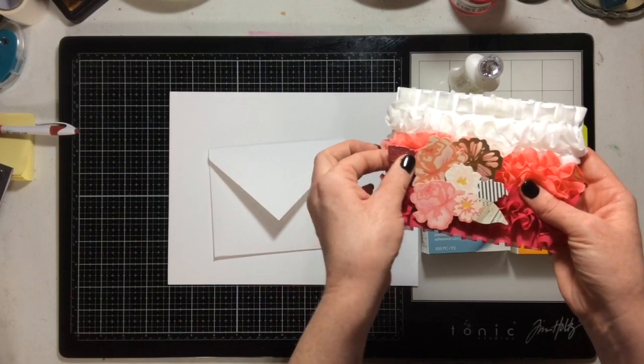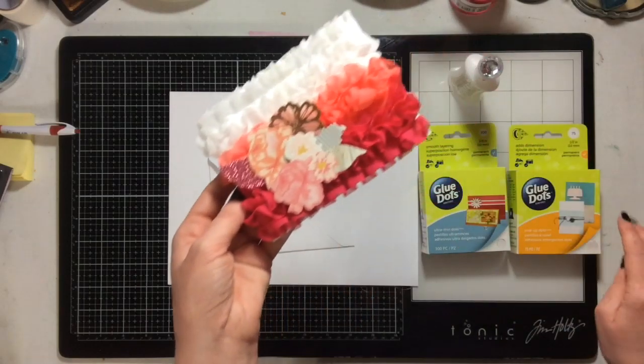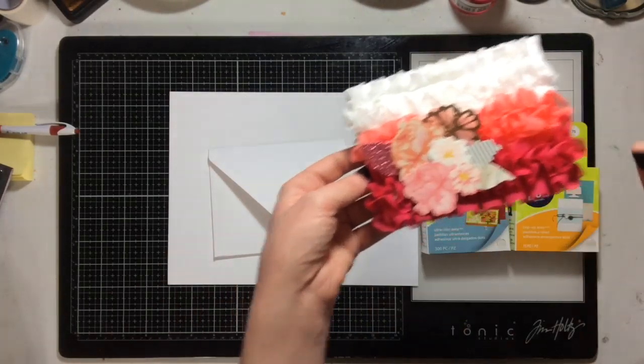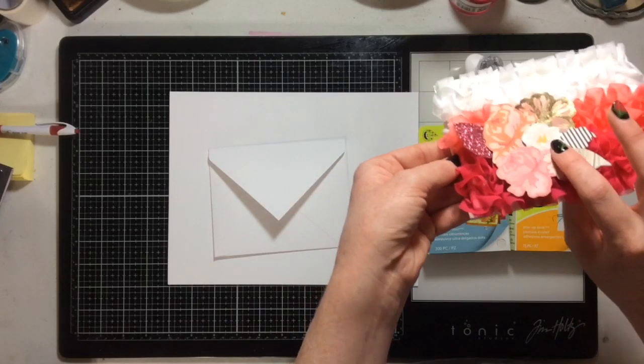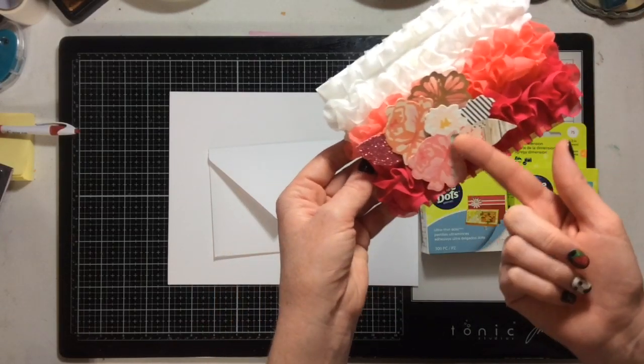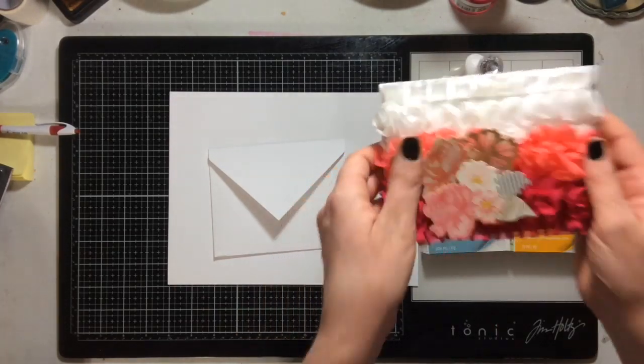For these little floral pieces — these are Maggie Homes die cuts — I used pop-up dots, again glue dots not wet glue. I used the pop-up dots because they're nice and thick, so I could put them on the back of the die cuts, push them down in, and they still gave some bulk.